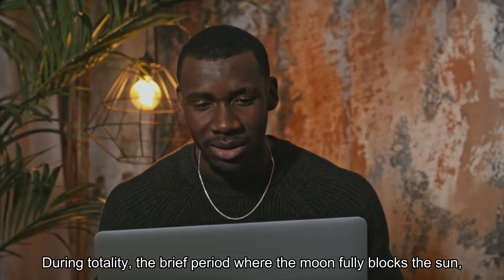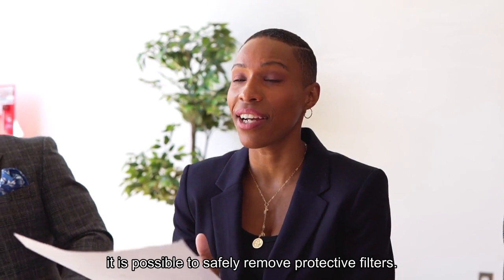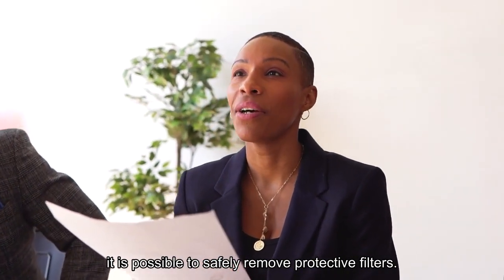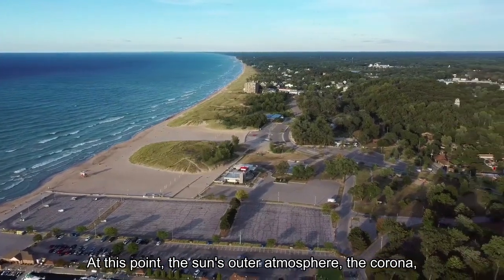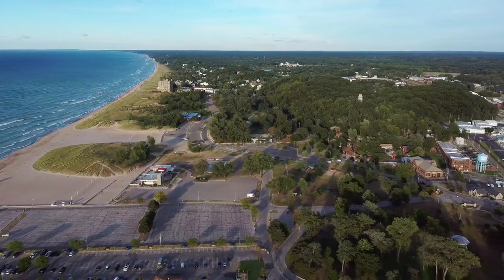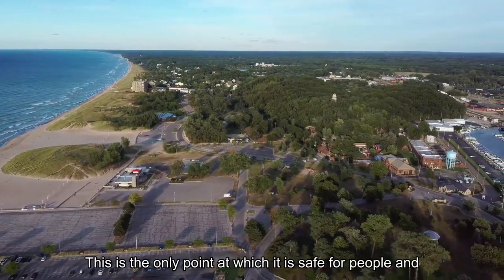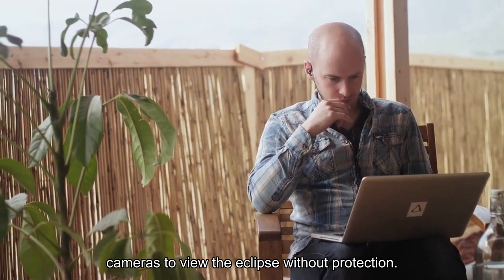During totality, the brief period where the moon fully blocks the sun, it is possible to safely remove protective filters. At this point, the sun's outer atmosphere, the corona, is visible as a halo around the moon's shadow. This is the only point at which it is safe for people and cameras to view the eclipse without protection.